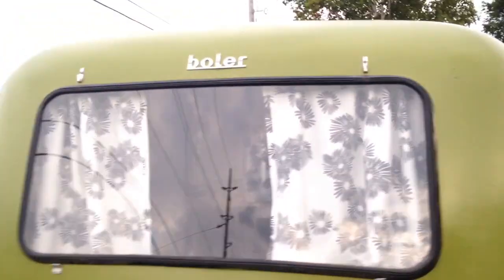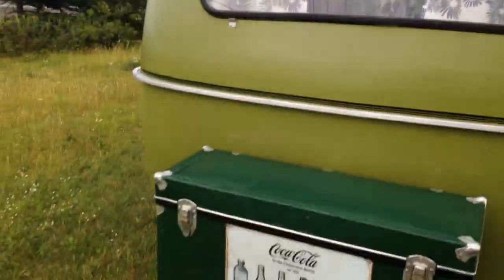I've taken this front window panel down just to show you. It actually goes up to the front here, so when you're traveling it covers it — you'll see that in the photos as well.